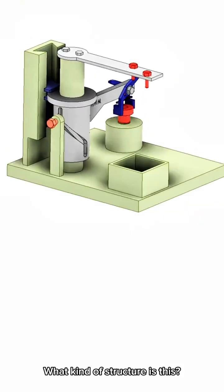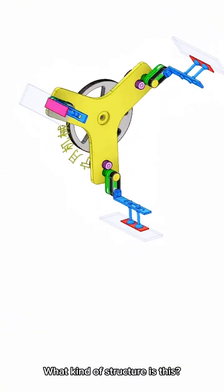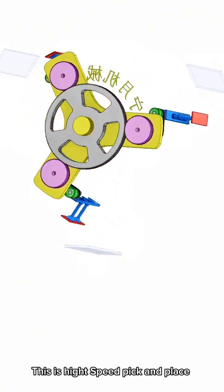What kind of structure is this? It's a mechanical structure. What kind of structure is this? This is height, speed, pick and place.